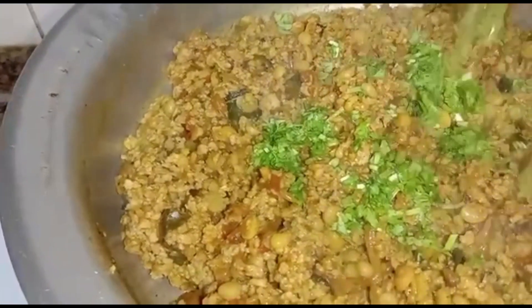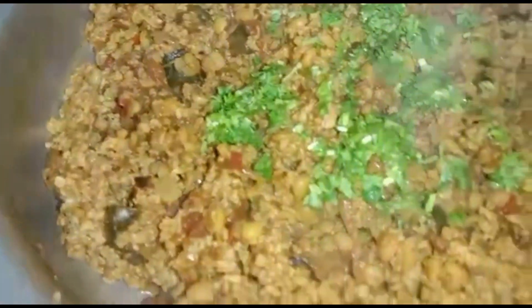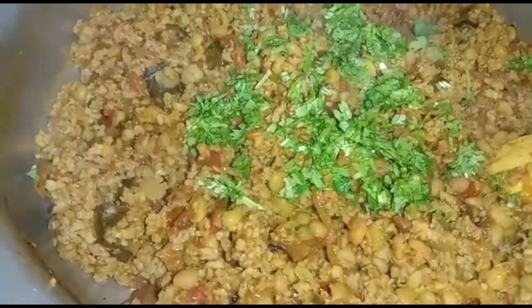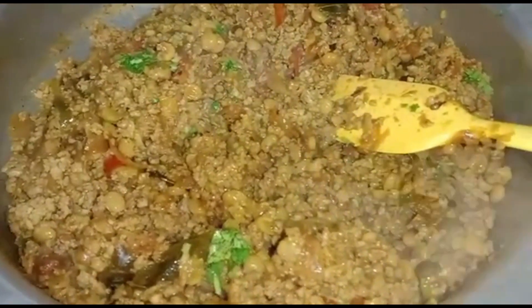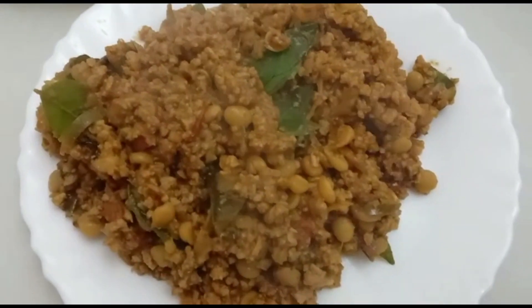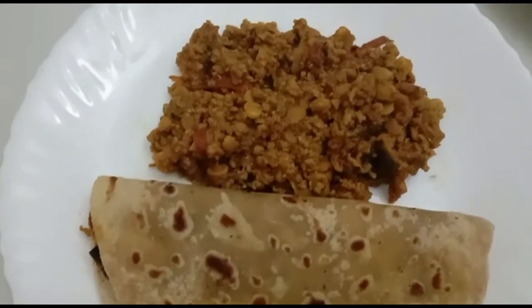Add some coriander leaves. Beef keema is ready now. Serve hot with chapati, roti or rice.